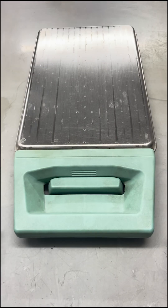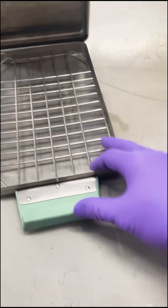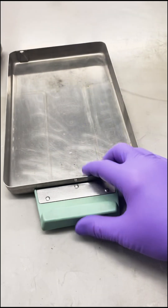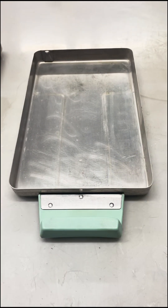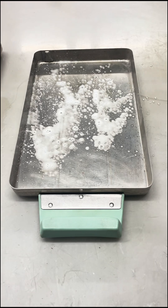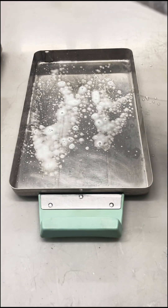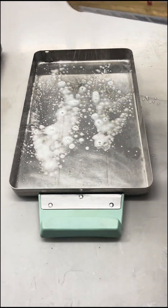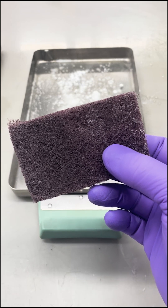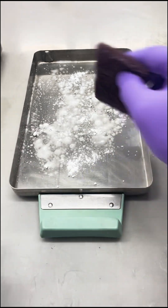Today we're going to go over cleaning a classic Statum 2000 cassette. From your tray, we use Simple Green cleaner and Bar Keepers Friend — just give it a light dusting in there. You're going to use a medium grade Scotch-Brite pad; we use the maroon pads.